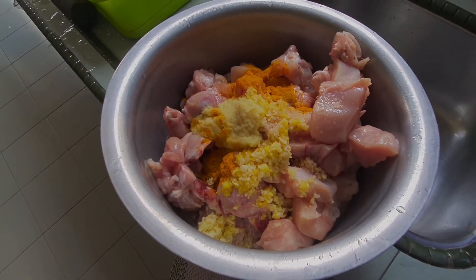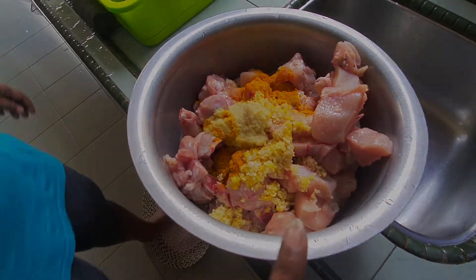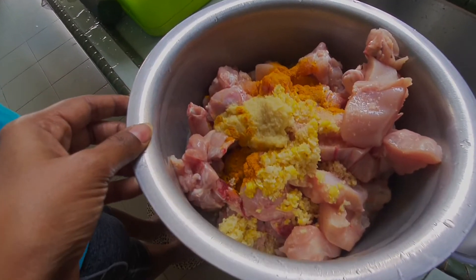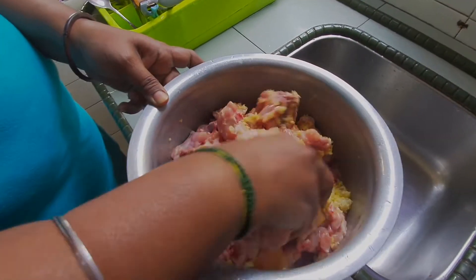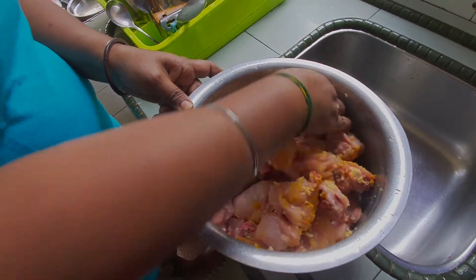Kita ada garam sikit, 1 ayam ya. Lepas tu masukkan garam, masukkan kunyit, lepas tu ginger and garlic paste — semua gaul ya. Lepas tu simpan 15 minit ya. So we need to keep this marinated chicken for 15 minutes.